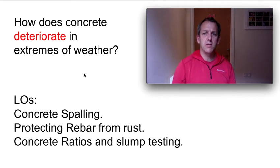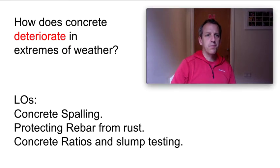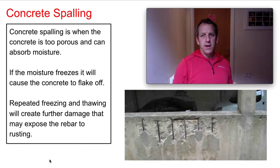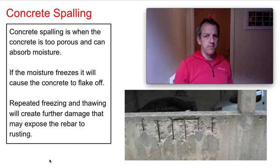We're interested here in how concrete behaves in extremes of weather, particularly freezing. Concrete spalling — sometimes referred to as concrete cancer, but concrete spalling is its correct term. If when we made the concrete we didn't get it right, which we'll cover later with slump testing and concrete ratios, the concrete can become porous, meaning it can absorb some moisture.